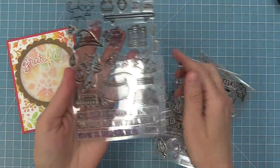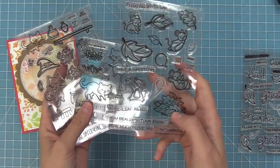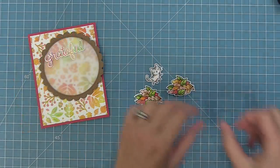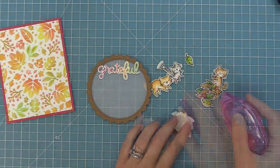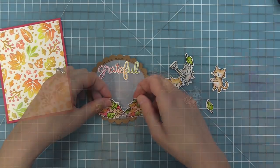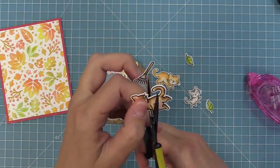For this card we're going to take out our Perfectly Wicked cats, which are super cute for Halloween. But if we combine them with the fall images from You Autumn Know, now we can have fall leaf cats instead of just fall leaf mice, which is so fun. I went ahead and stamped, colored, and die cut images from both sets — leaves from one set and cats from the other — and now we're going to mix and match these sets to create a totally different look. I love to do this because it breathes new life into your stamp sets. All of a sudden Halloween cats are fall cats, or they could be Christmas cats or birthday cats.